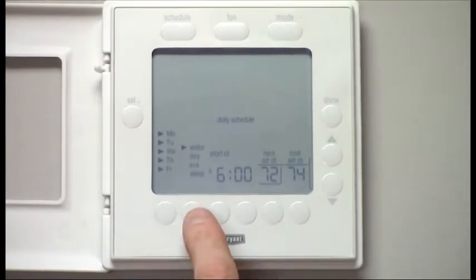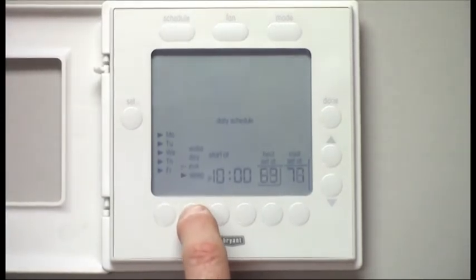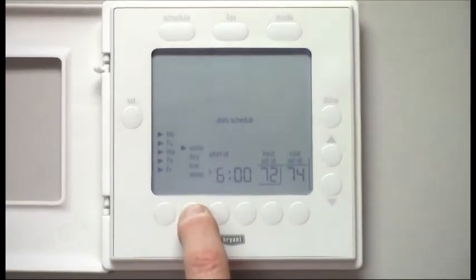You'll see there are four different settings: Wake, Day, Eve, and Sleep. Wake is controlling when you wake up at the beginning of the day. Day is often when you're away at work. Eve is when you would return back home. And Sleep is throughout the night.